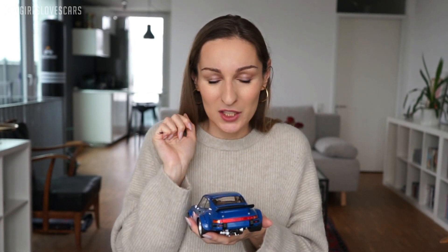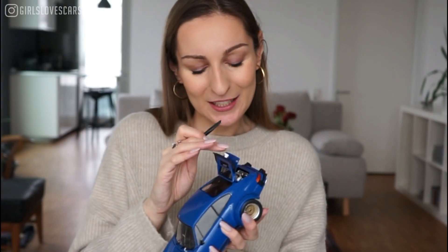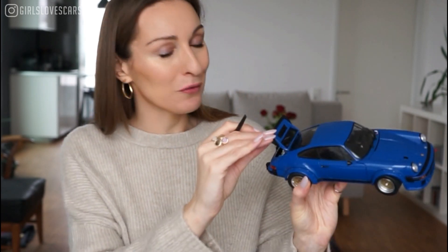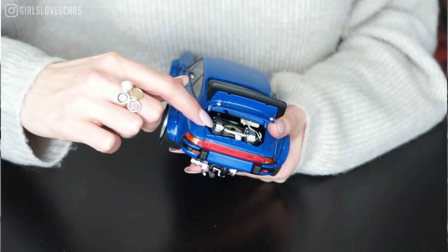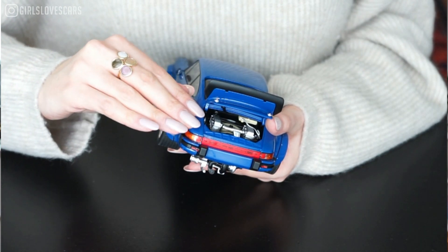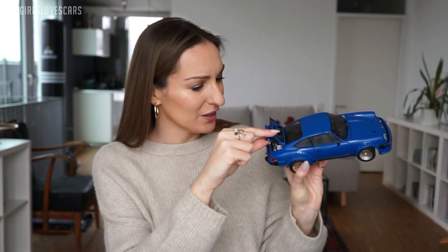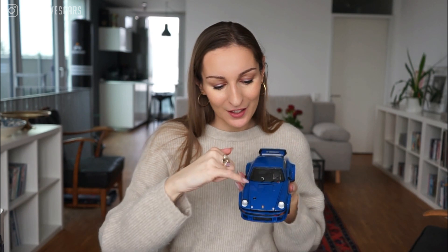Maybe I'll start with the engine immediately. I think for this I don't need the special tool. We can immediately just look inside this really detailed, beautiful boxer engine. It's just like a squeezed, tinier version of the original engine — literally all the tiny cables are there, all the parts of the engine and the filters, everything is perfectly included in a tiny version. You can also see this hole in the bonnet, which was also a new feature at the time.